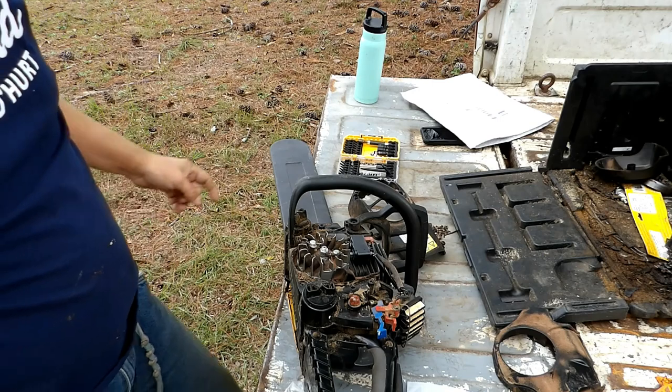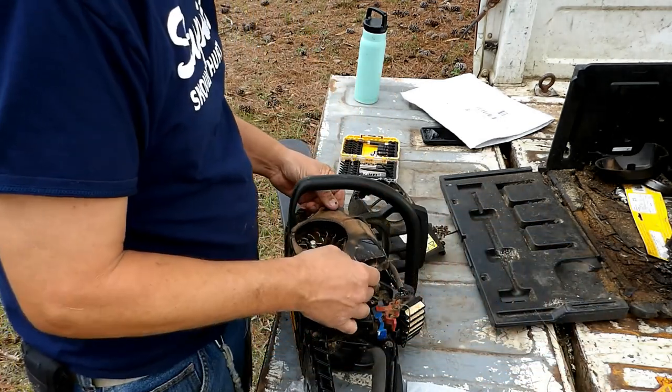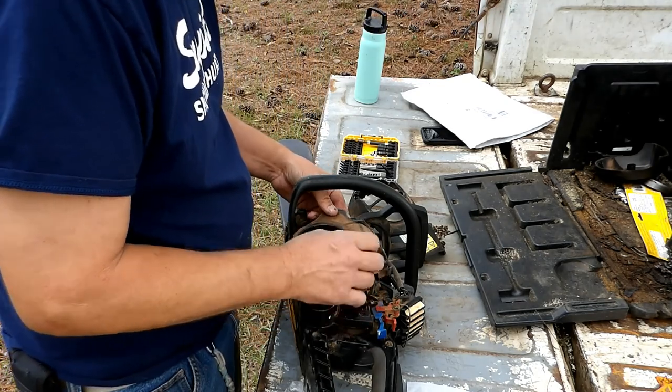That's all back together now. We just got to put the rest of the way back together and we'll see if it starts. I'm sure it will.